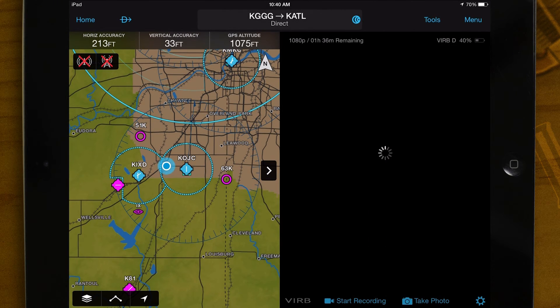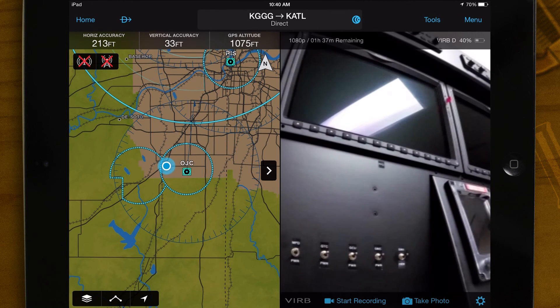You can also start recording, take pictures, or change settings from this screen. Please note that once recording starts, the video streaming preview will stop. Garmin Pilot is now connected to the Verb Elite.